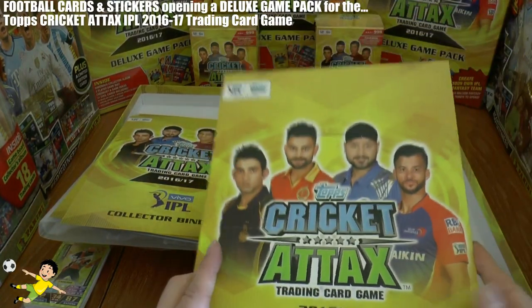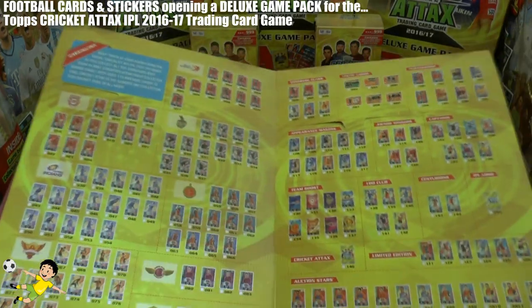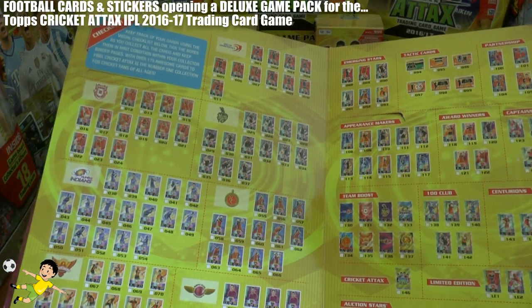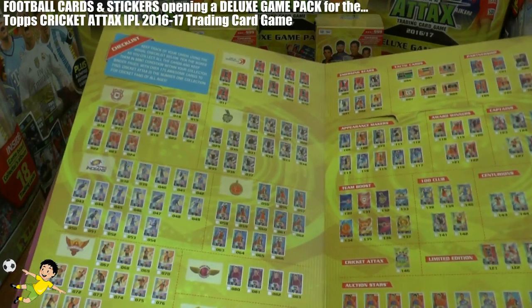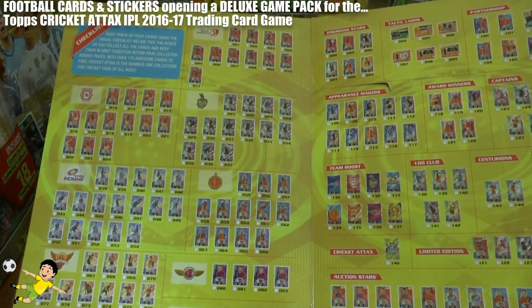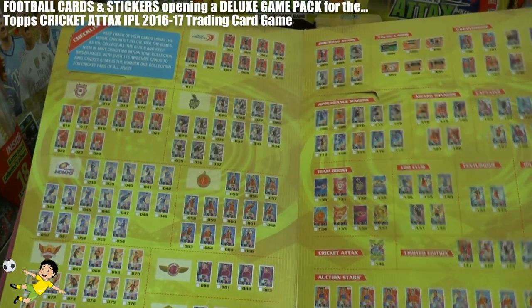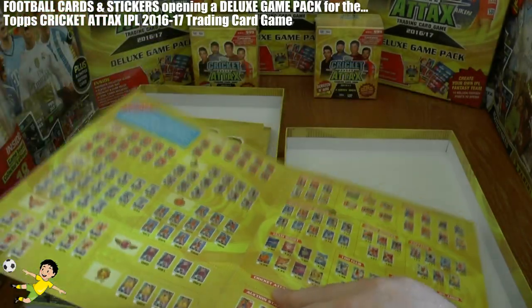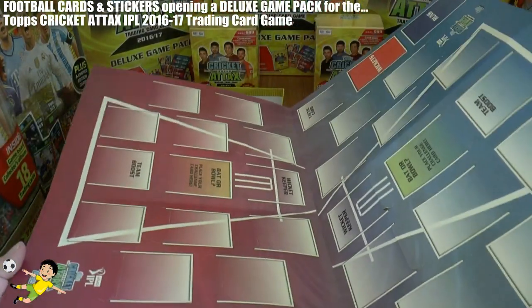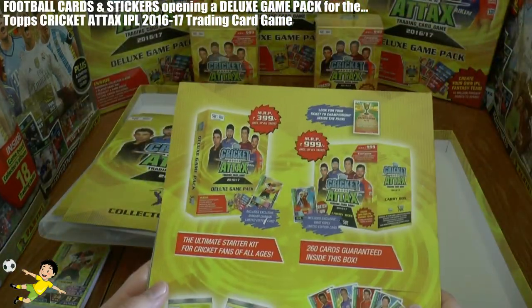Here's the double game pitch. On the back side it has the picture checklist, which includes Kings XI Punjab, Mumbai Indians, Royal Challengers, Sunrisers, Knight Riders, Delhi Daredevils — looks like there's a new club in there too — plus all the old favourites and different inserts. The other side is the actual game where you can bat and bowl.